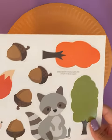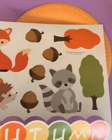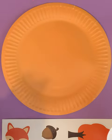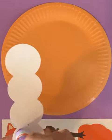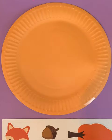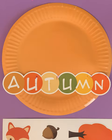So let's go ahead and start with our big one. We'll start with autumn. So we'll pop this out just like this. And then we're going to use some glue to glue it onto our paper plate. Autumn, use some glue. Let's go ahead and glue it down here. So that says autumn.